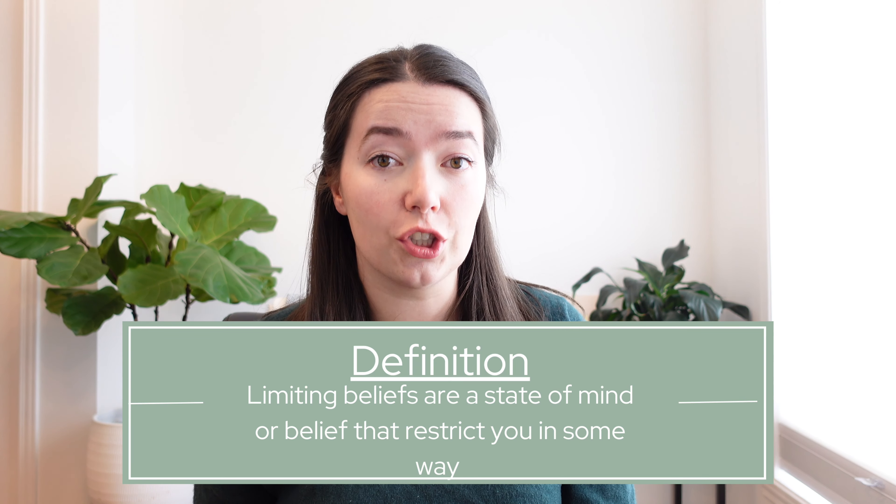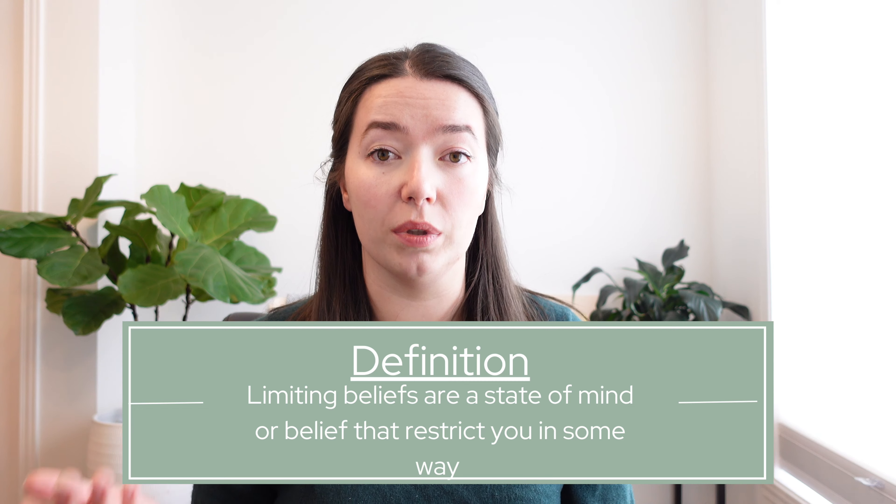These are limiting beliefs, which officially are a state of mind or a belief that restricts you in some way. The funny thing is we would never talk to our friends like that, but we talk to ourselves like that — and these are stories we tell ourselves that are probably not actually true.